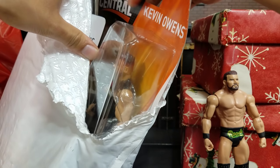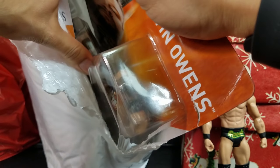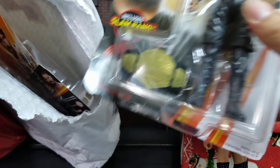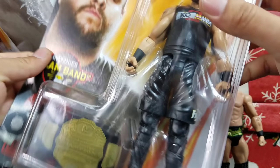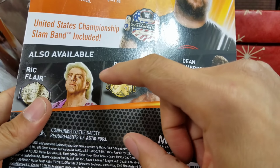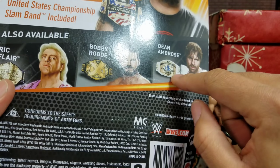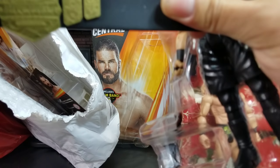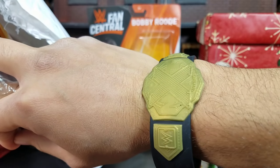KO, how you doing bro? I hope we see you back in the ring here soon enough because we're all missing you, especially on the WHF channel. For KO right here, we are getting the United States title, with the KO-Mania shirt. The other figures in this line we're going to be looking at are Dean Ambrose, the Nature Boy Ric Flair — and they all come with different titles but Slam Bands nonetheless.